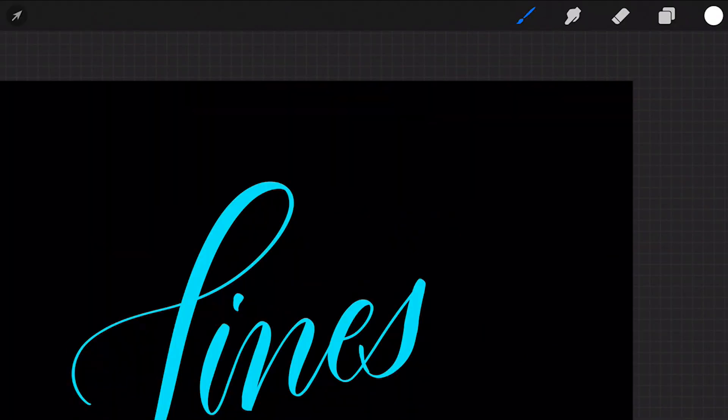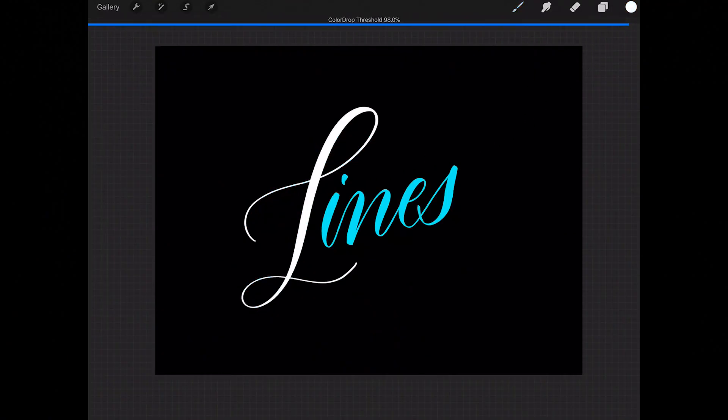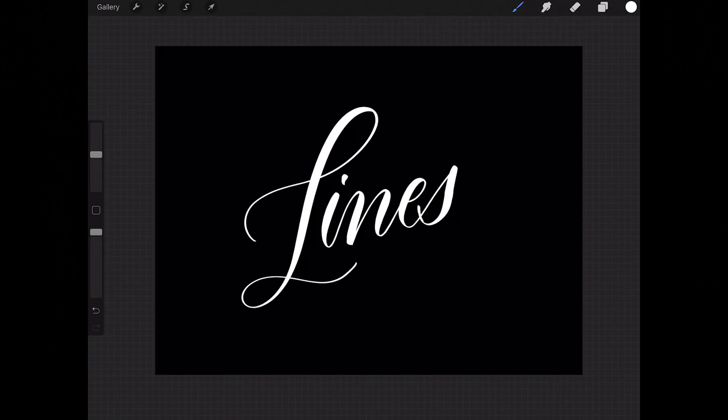Simply click the little circle swatch in the top right corner, then drag on top of the lettering and drop it. Make sure you drag to the right to ensure the color drop threshold is at 100%, because if it's not at 100%, the entire image is not going to be changed in color. So you want it at 100%. There we have it — abracadabra, looking good!